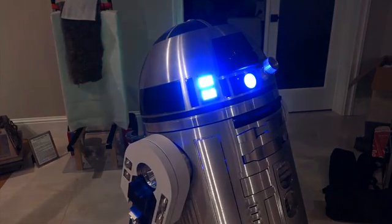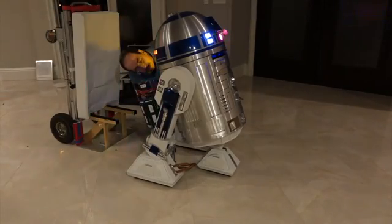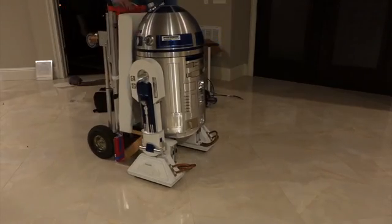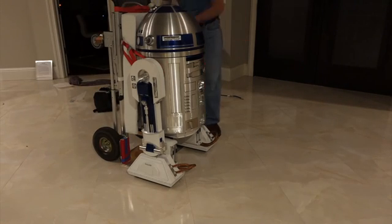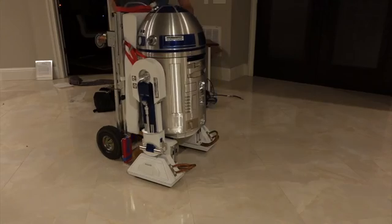Looks like we're back in business — loaded back in the car. It's 1:53 a.m., need to go to bed and wake up tomorrow at 6:30 to go to the faire. It's bright and early and R2 is already out.